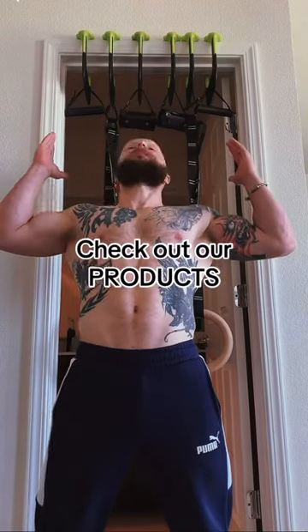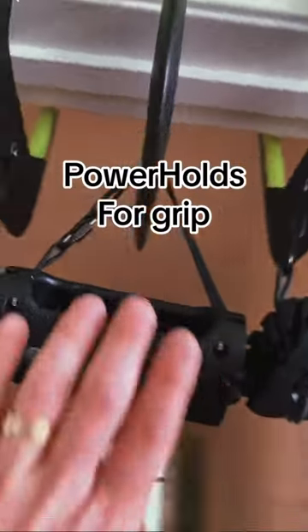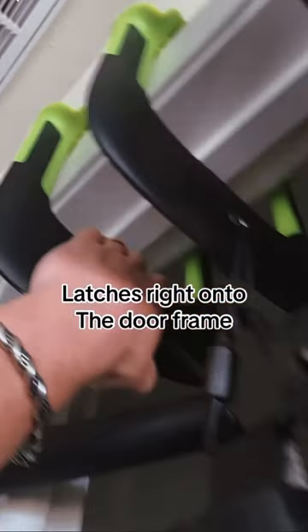Let me show you guys what the Duonatic products are all about. We have our standard pull-up grip, we have the power holds for building that grip strength, and we have our ring setup — spring-loaded latches right onto the doorframe from both sides.